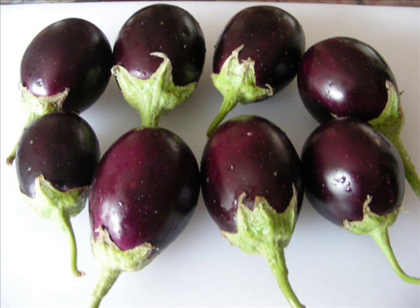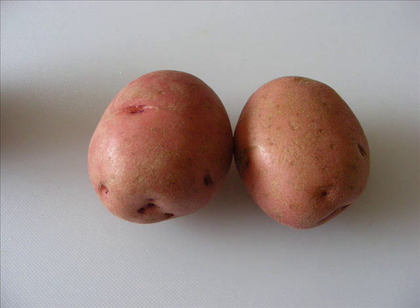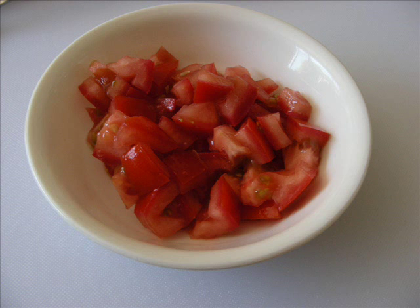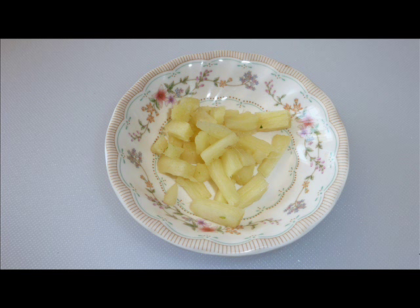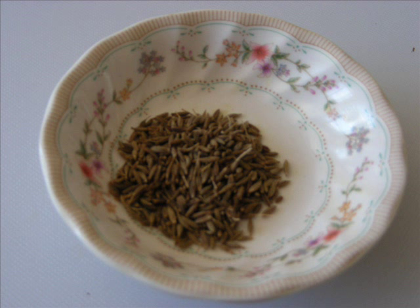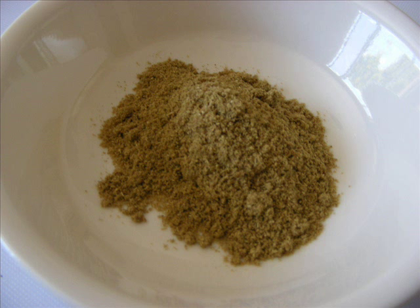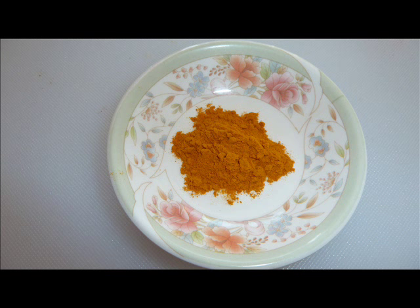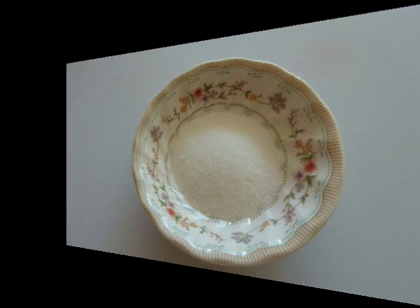To make this dish, I have 500 grams of small Indian eggplant which I already cut into small pieces, 2 medium size potatoes which I also cut into small pieces, 1 medium tomato chopped, 1 green chilli chopped, 1 tablespoon chopped ginger, 2 tablespoons oil, 1 teaspoon cumin seeds, 1 teaspoon red chilli powder, 1 tablespoon coriander powder, 1 teaspoon turmeric powder, 1 teaspoon dry mango powder, and salt to taste.